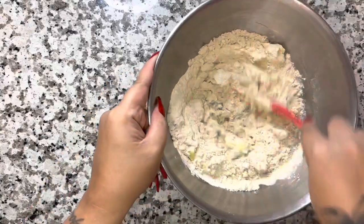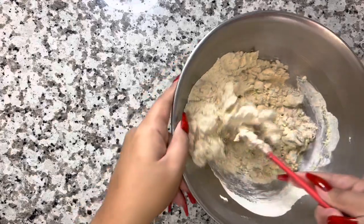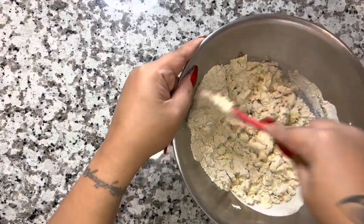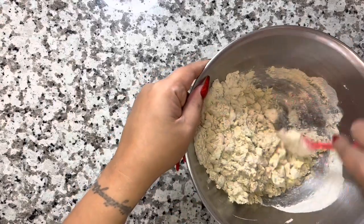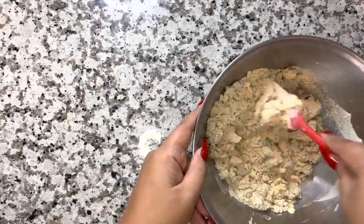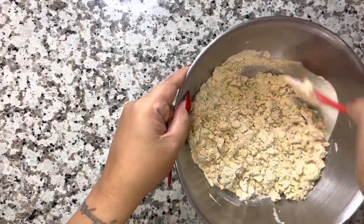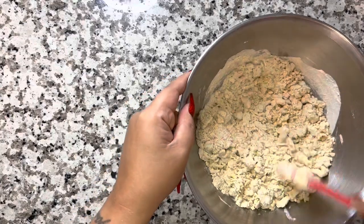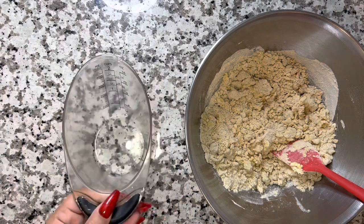I'm going to mix in that half a cup of water as much as I can. The batter is still going to be a little clumpy — it's definitely not going to be ready to make into cake balls yet. It's going to look kind of like sand on a beach. I want to take a second to thank everyone for liking, subscribing, commenting, turning on notifications, and sharing with your Herbalife family — I really appreciate the continued support.